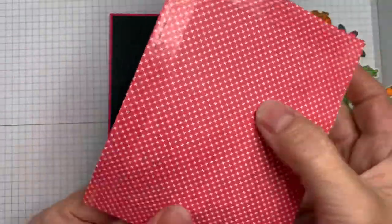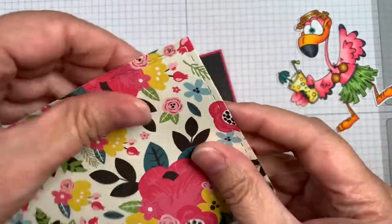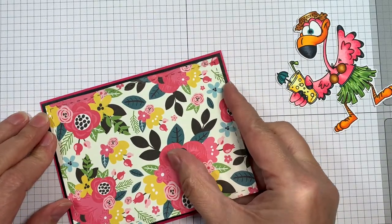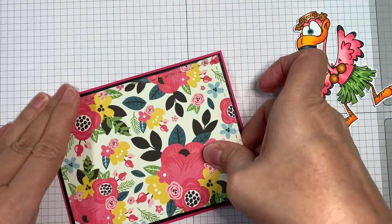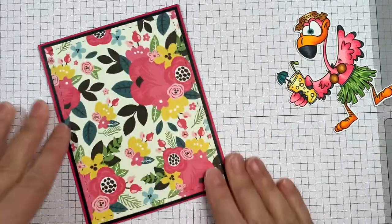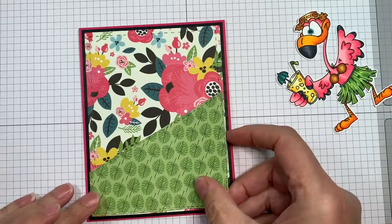All my dies today and the sentiment stamp are from Jada Blossom. That flamingo image is drawn by Dustin Pike — it's a freebie over on the Passionate Paper Creations and Friends with Rhea Facebook site. So you might want to go check it out if you like to paper craft and share your designs.